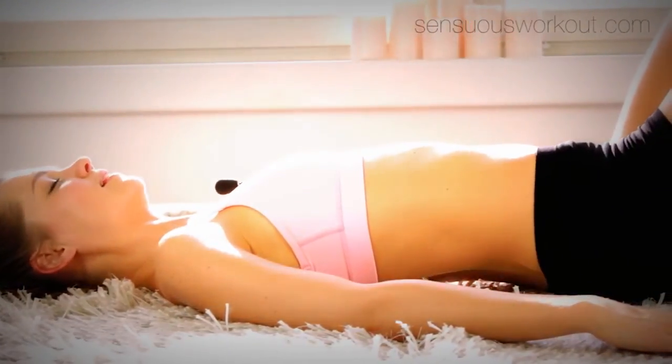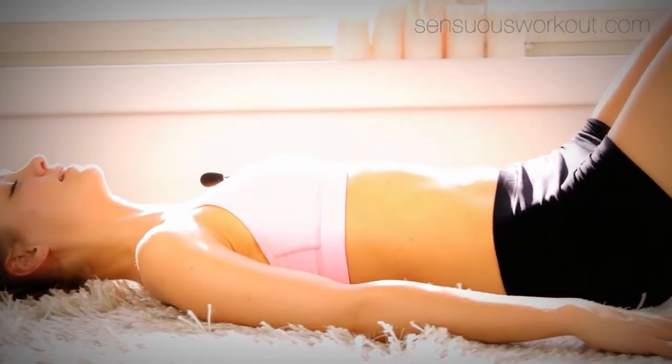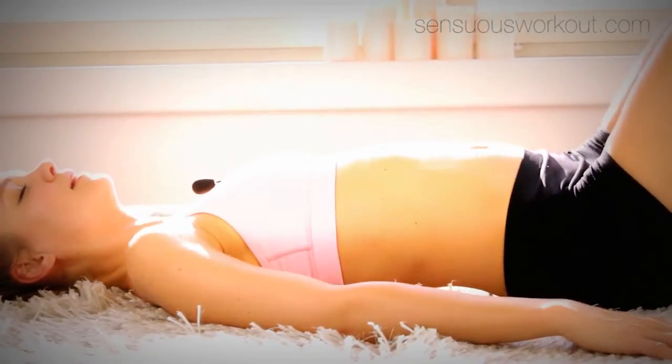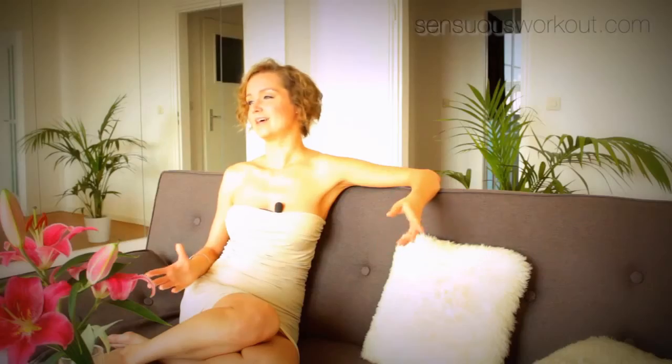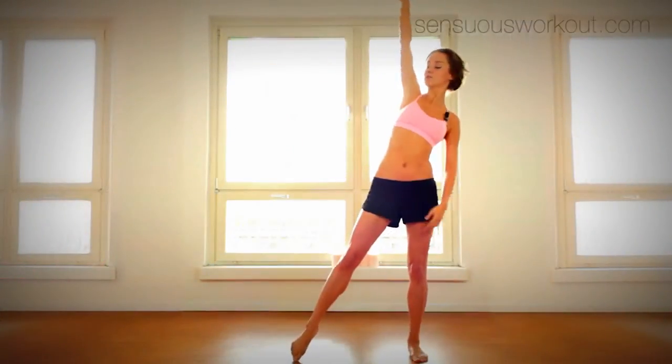First you get to know your pelvis and your pelvic floor. We clear away all the myths associated with this area and then you learn to use it in a very natural way. In the dance basics I will break down all the movements and tell you what really matters.